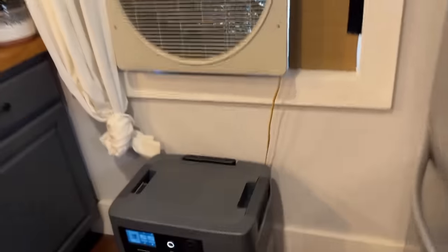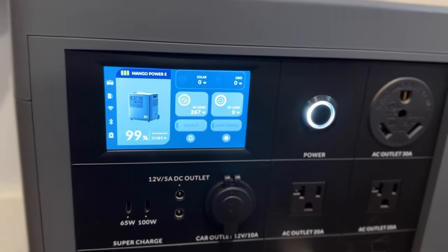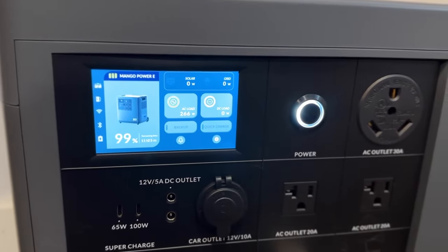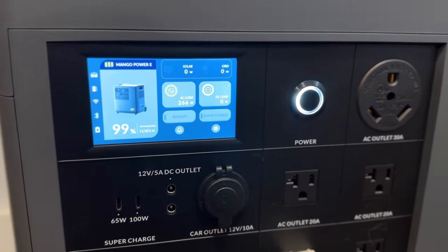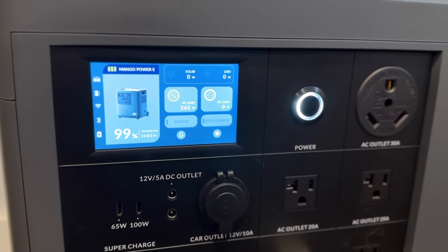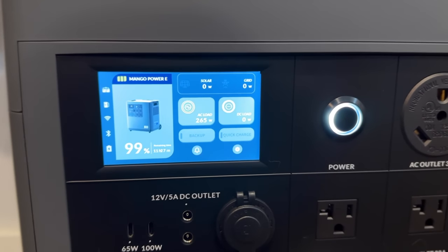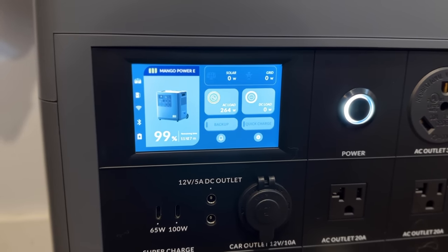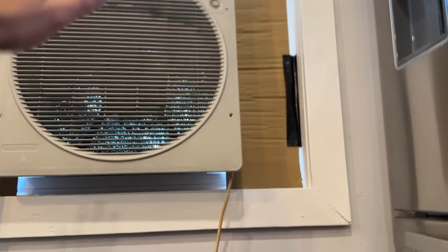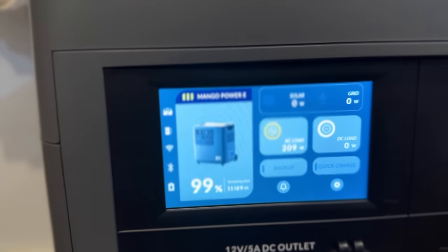We've got nice cold air coming out of our swamp cooler, plugged into our power station, and we're drawing 266 watts — much lower than when we were running our gas furnace with a power station. To be able to cool our house with 260 watts, it says it will run for 11 hours. That's pretty fantastic — almost 12 hours of backup cooling — and this is with it on the pretty high setting. Turning it down to number one brings that down to 209 watts.